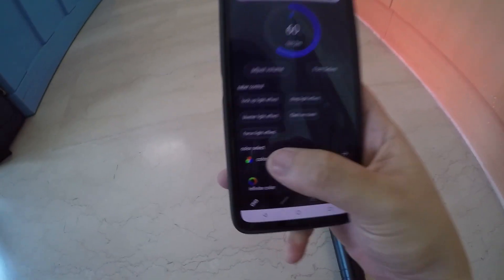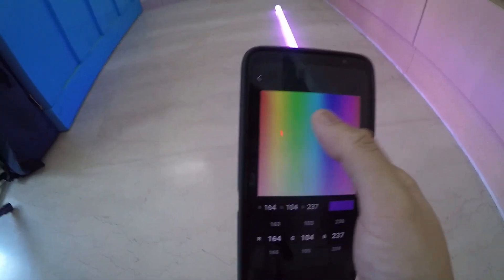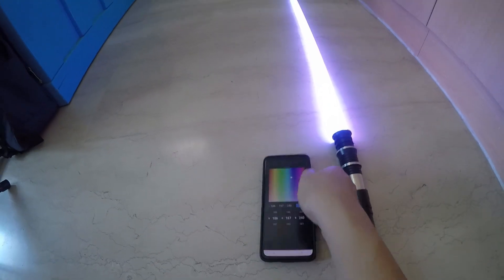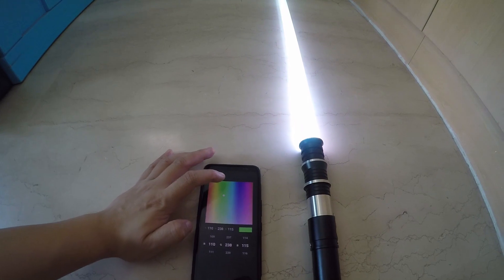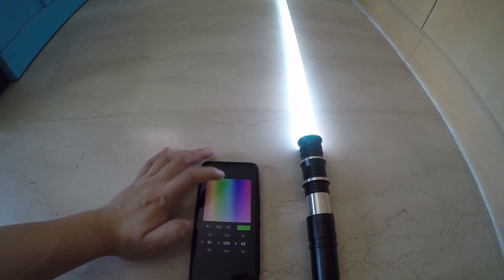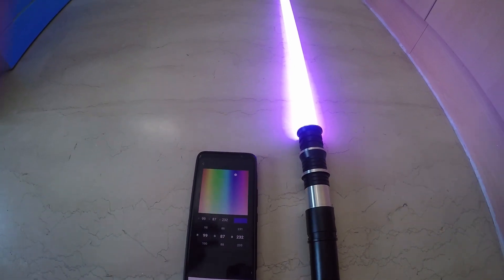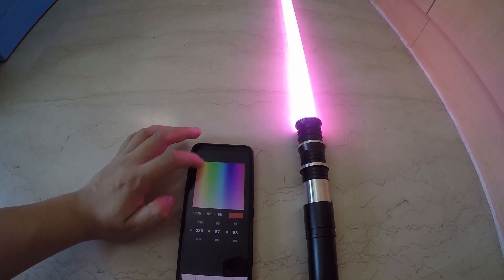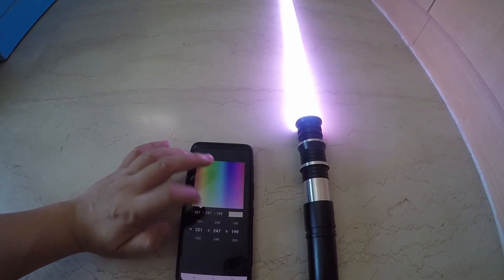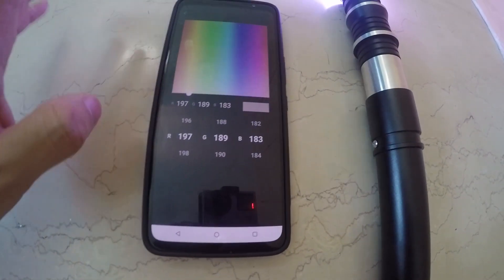Using the app, you can go ahead and change the color with the color palette. The saber will change according to what color you have picked. So you can do green, bright green, go back to blue, dark blue, purplish, pink, yellow, or red if you like. You can even dial in the exact numbers for the R, G, and B values to get the perfect color that you want.